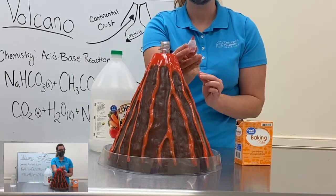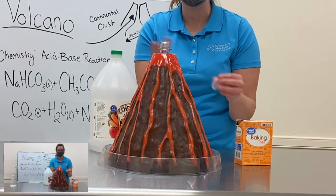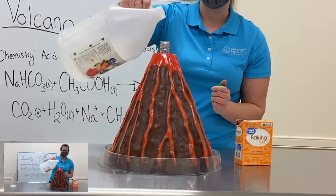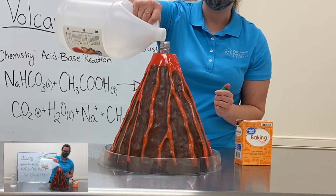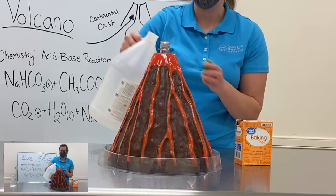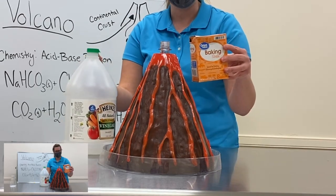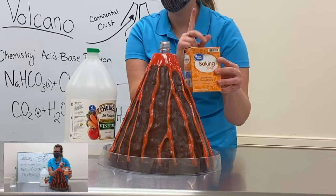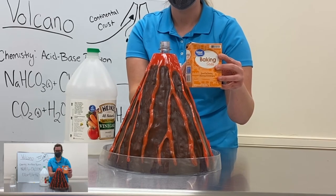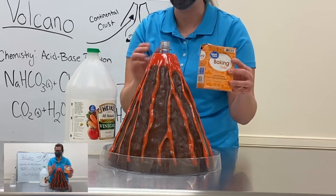First I'm going to add my red food coloring — you can always add a different color; I just wanted red because it looks more like lava to me. Next I'm going to add my liquid, my acid vinegar — just a couple of tablespoons. And finally I'll be adding my base, baking soda. But before I do, I need you to make a prediction: what do you think is going to happen when I add this baking soda? If you thought that it's all going to bubble out, let's see if you're correct.